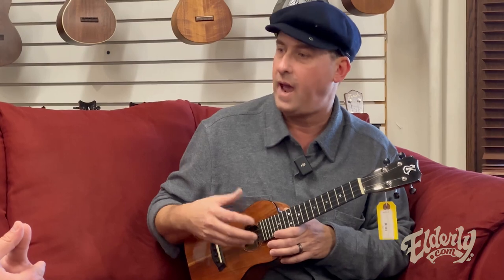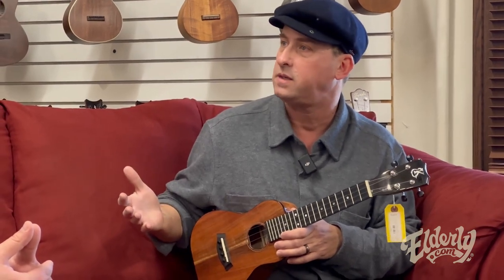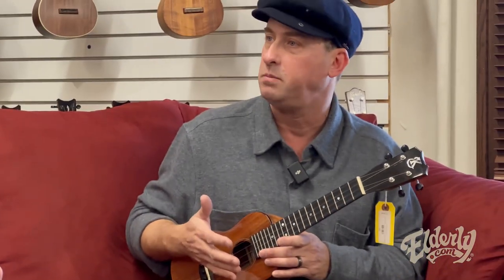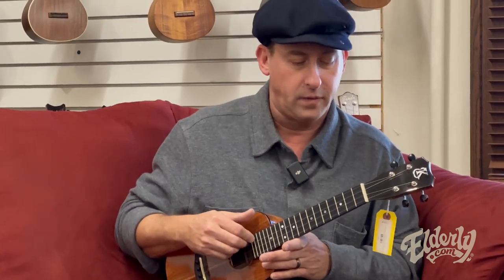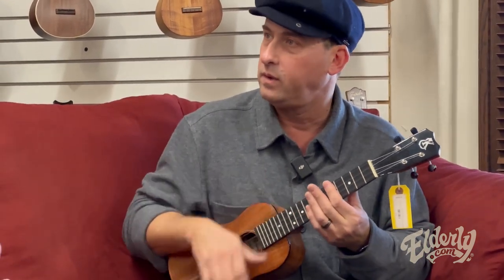We'll often ask: how do I know what size to get? A soprano might be too small for some people. A tenor might be too long of a scale for others, or baritone. Concert is a big happy medium — it's a happy place to be. The scale length gives you some options, and all these Kanalea are going to sound really nice and warm and sweet, a real well-rounded mature tone. You just can't lose with that if you're looking for a decent ukulele.